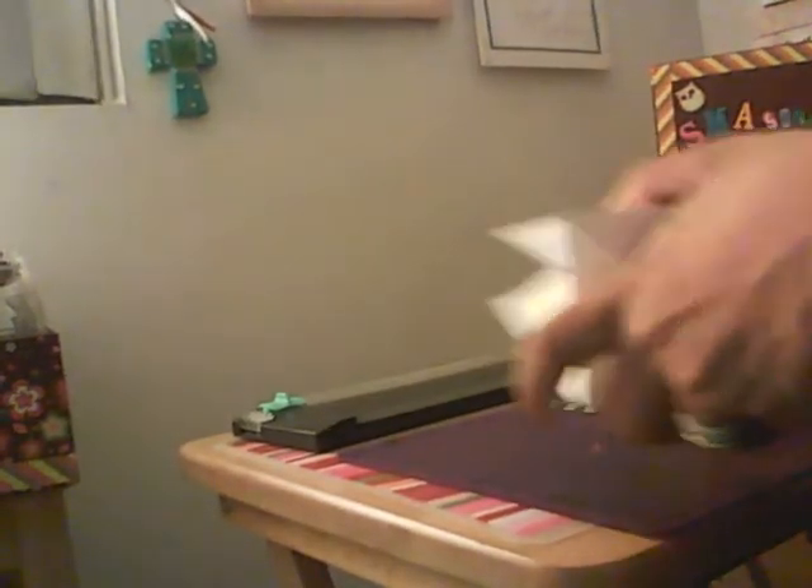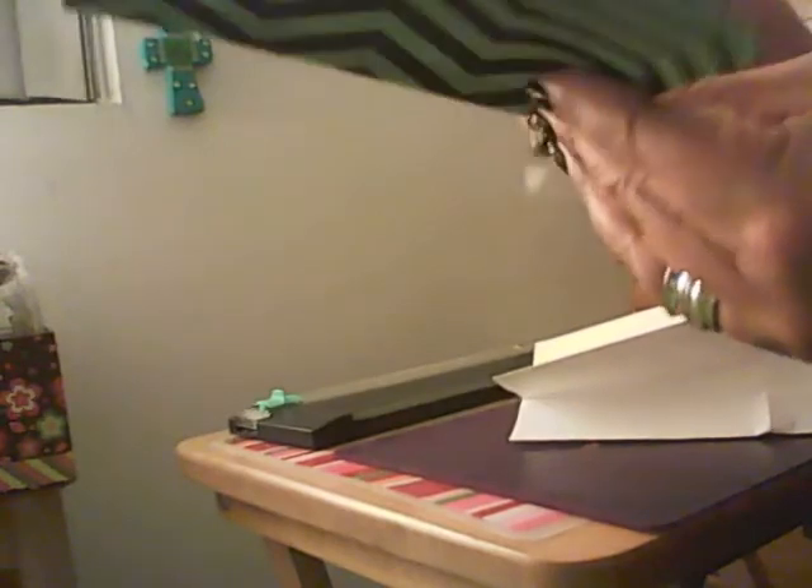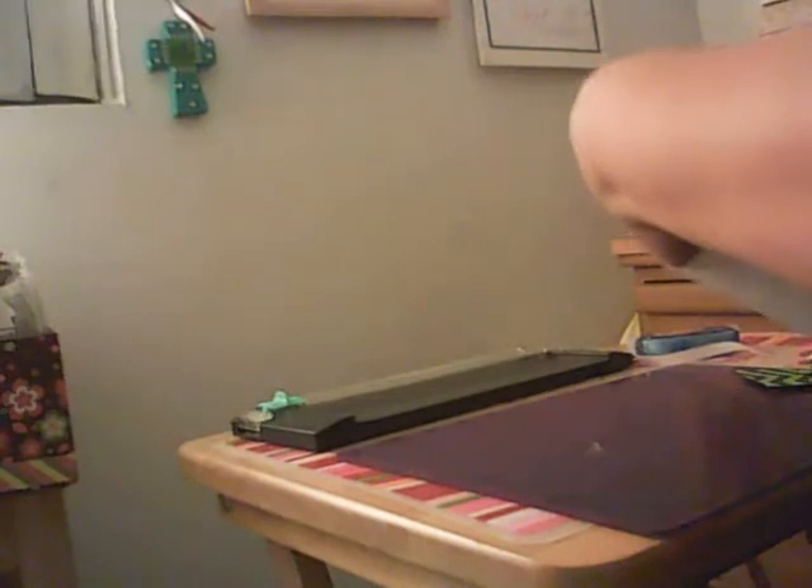And the front — let me go ahead and get started. So what I'm going to do is just peel the adhesive. You just pull them, peel them, and they come right off. So I'm going to put this in the front and line it up in the front. Okay, I think I've got it. And then I'm going to do the back.